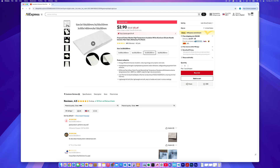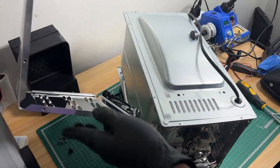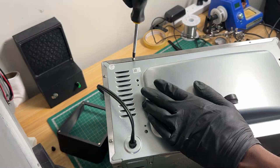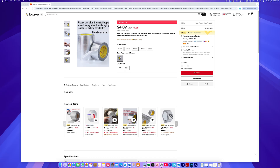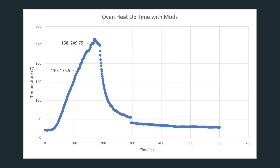For the insulation, we ordered some fiber insulation from AliExpress and took apart the toaster oven to install it. Be careful working with fiberglass insulation — it gets everywhere and is itchy and difficult to get off your skin. To help cut down heat loss through the glass, we also covered the window with heat-resistant tape, also from AliExpress. With the insulation in place, we ran another test. It now takes just 160 seconds to hit 250 degrees Celsius — a big improvement. Even better, the reflow stage now only takes 50 seconds, beating the target time by 10 seconds.